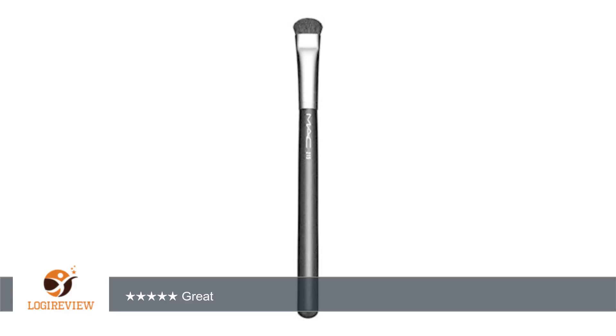Great. Love the way this brush holds and applies eyeshadow. Thank you for watching. Please give the thumbs up.